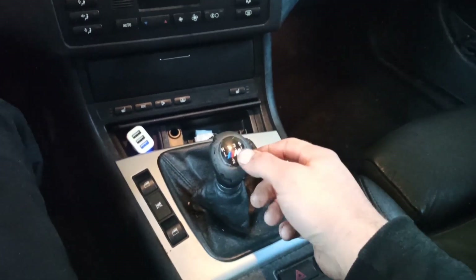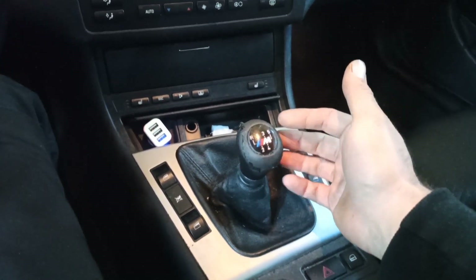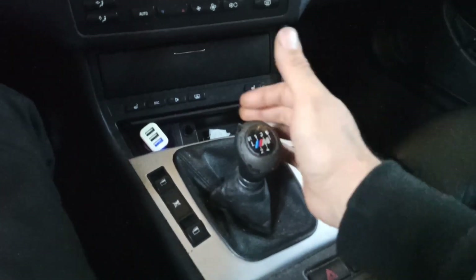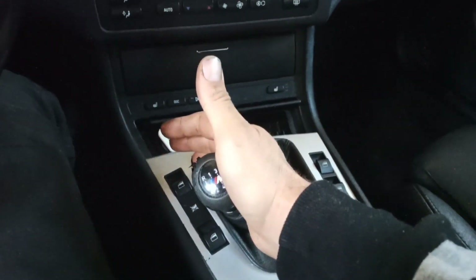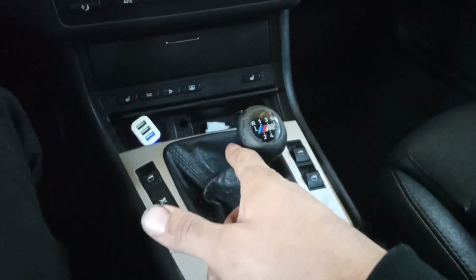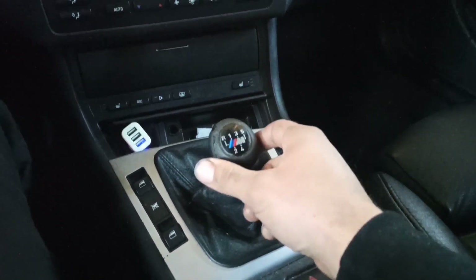As you can see, here is a spring which holds this in the middle. So when you are going on the left gears, first and second, it has a little pressure back. And when you want to reverse, it has a very strong spring which you need to press to go into reverse. The problem is this is loose, so there is no tension from the spring on the right side, and we are going to fix that.